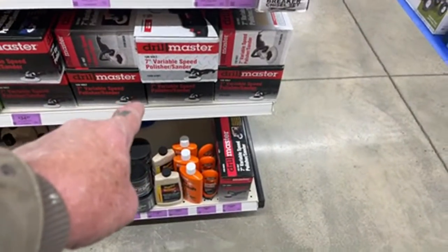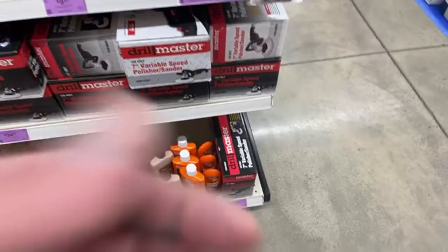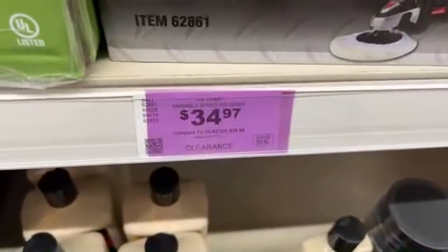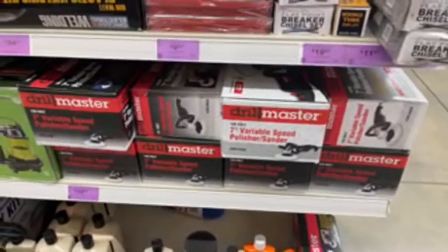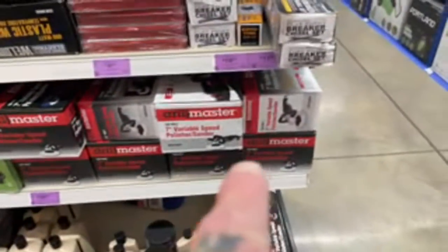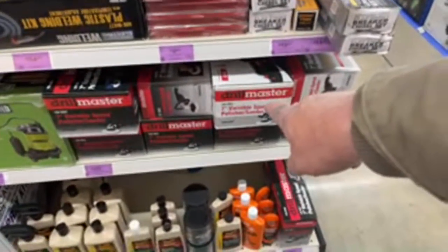Look what we've got here — they got the Drill Master seven inch variable speed polisher/sander on sale for $34.97. For a seven inch variable speed buffer, if you're looking to get a buffer, go to your local Harbor Freight and get one now because those aren't going to last long. That right there is probably the best deal I've seen all day. And for $35, if it blows up after three or four buff jobs, who cares — go buy another one.